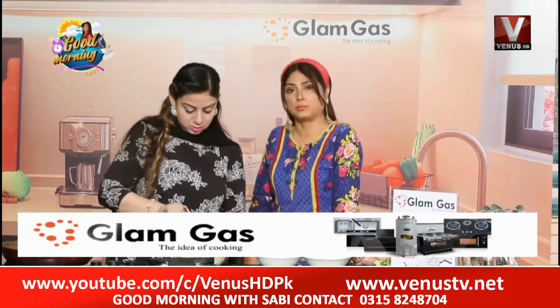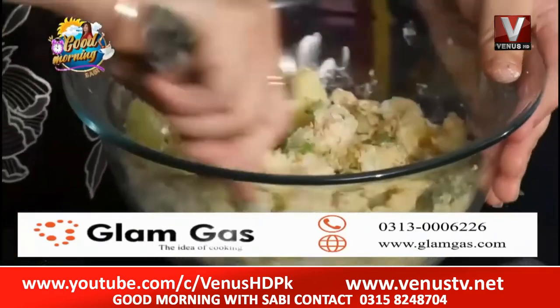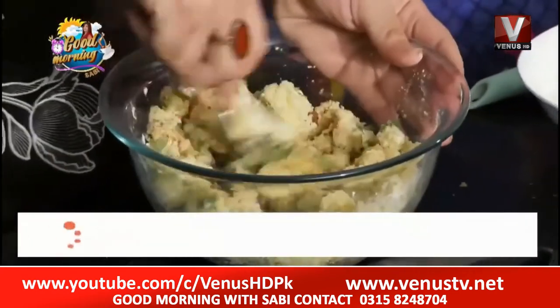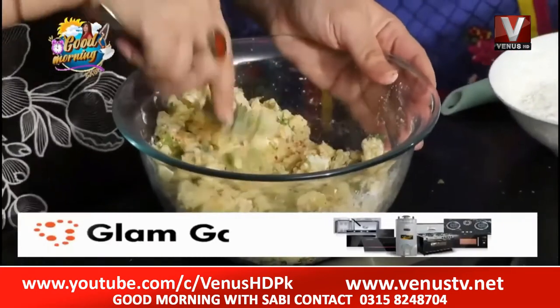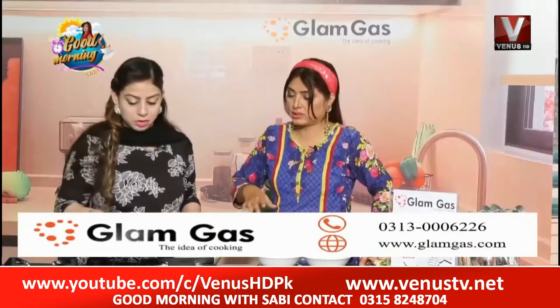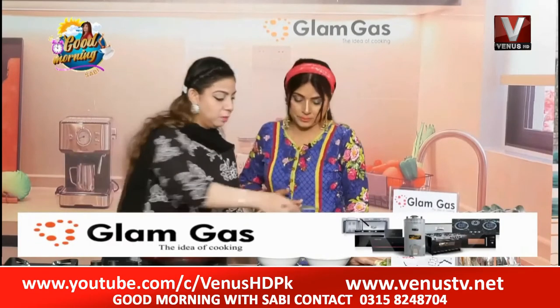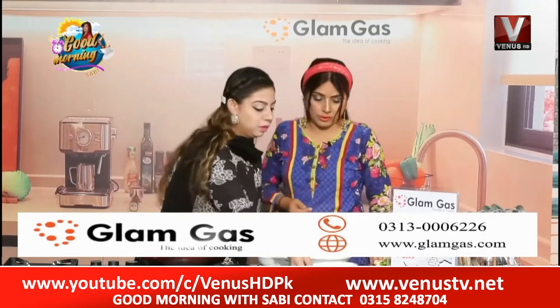You should keep everything balanced in your food — water, milk, oil. That is why you should keep everything in proportion. Let's mix it. Thanks to Glam Gas for sponsoring the kitchen segment. I will mix it well.